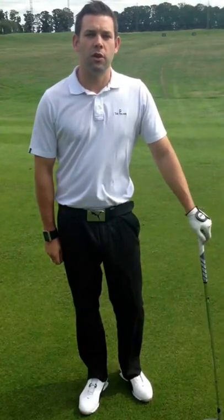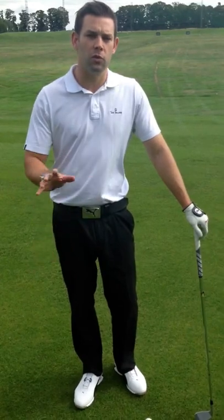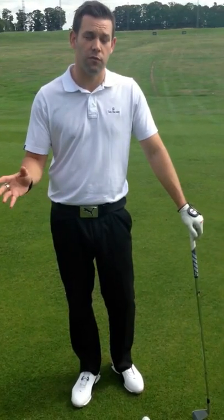Hi, I'm Chris Ryan, one of the teaching professionals here at Belfry. We're down at the PGA Golf Academy. I'm just going to go through a few tips and pointers with you for the takeaway.